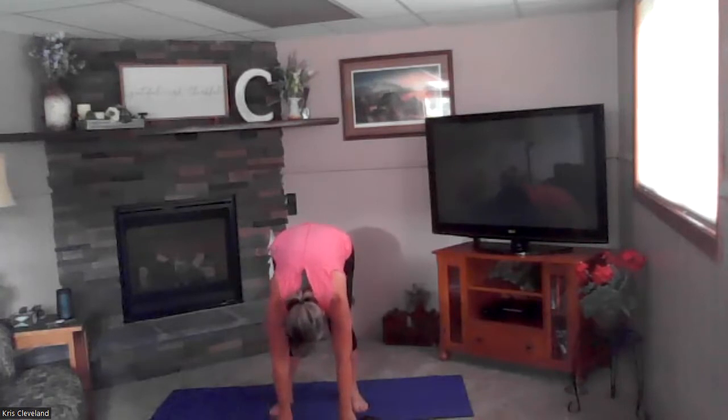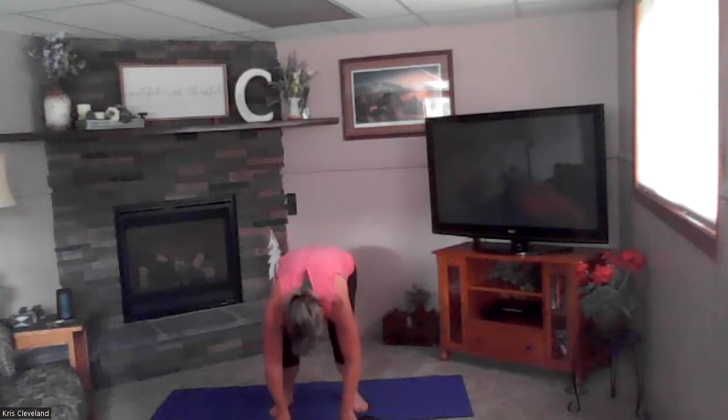Good. Let's do one more big breath in and exhale. Bend your knees, roll yourself up, set your shoulders back. We're going to open our palms up and do a few more breaths before we go into our series.